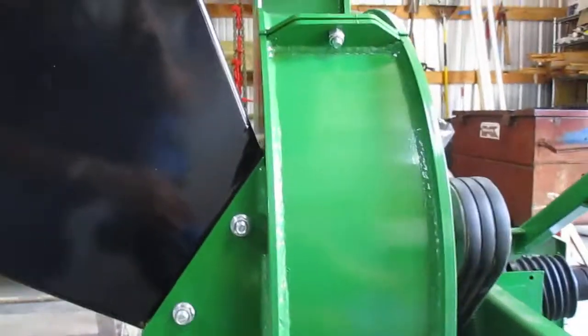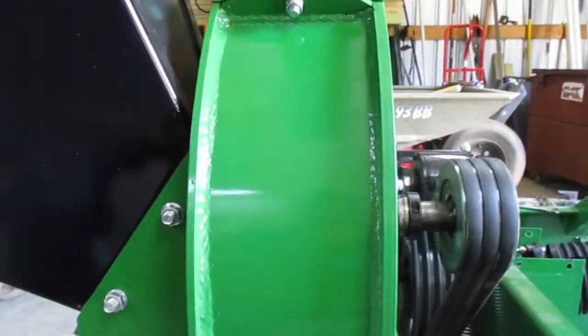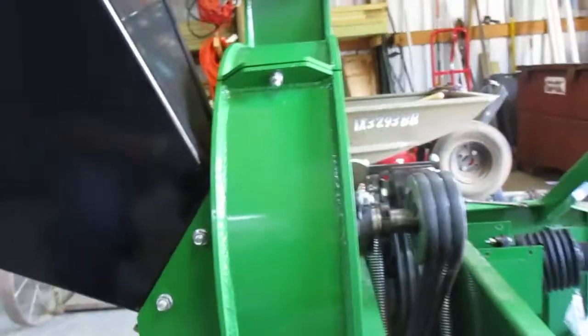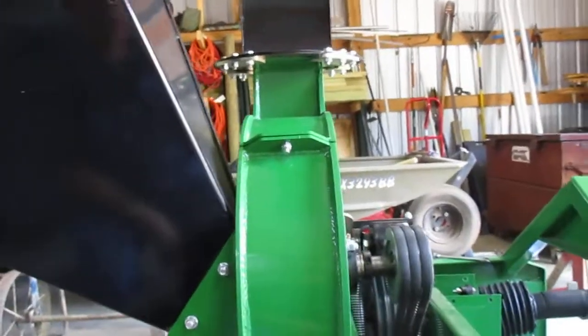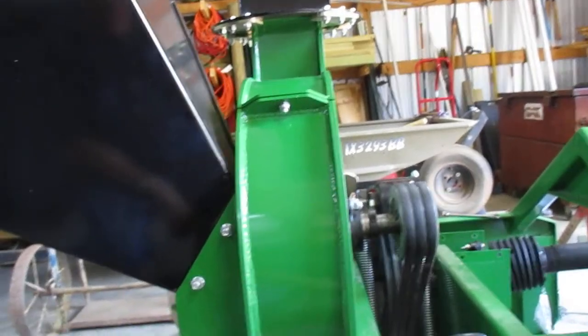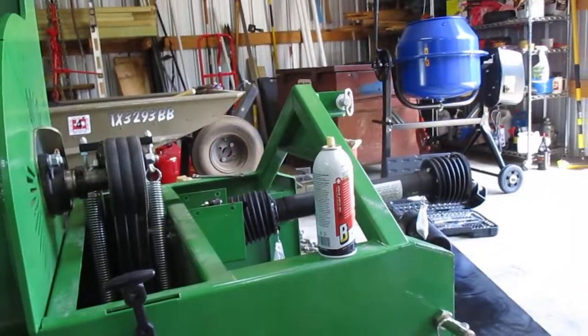Weld quality looks decent. I don't think it was robot welded — I think it was a little guy over there doing it. As for the thickness of the metal, yeah, it's got some iron in it. I'm not particularly displeased about that.